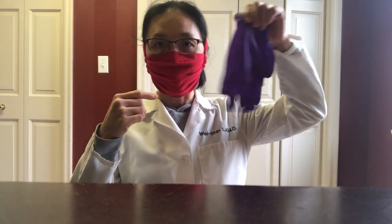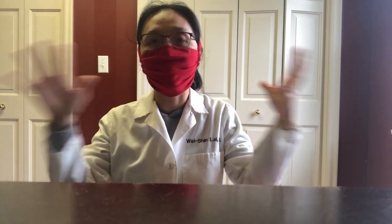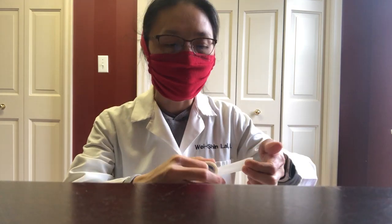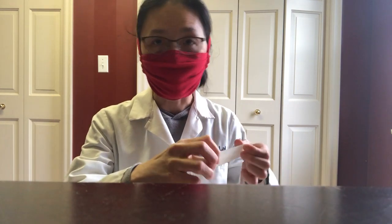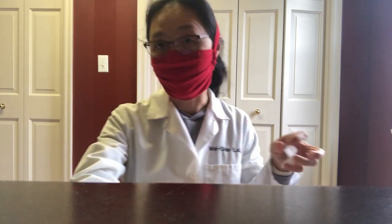I'm going to go over masks and gloves and how to wear a lab coat and how to take them all off when you're done. First of all, masks have to be comfortable. If they're not comfortable, you're going to be adjusting them all the time, and touching your face is exactly what we don't want you to do.